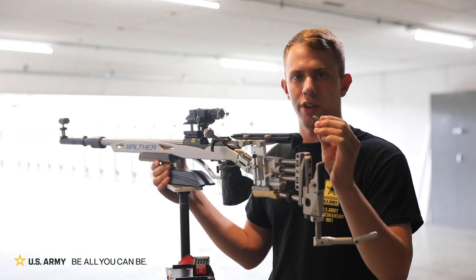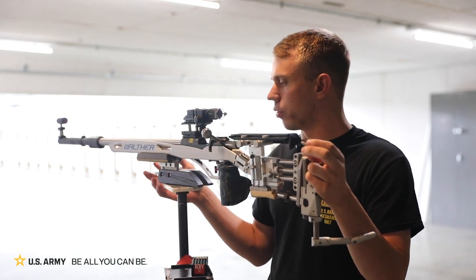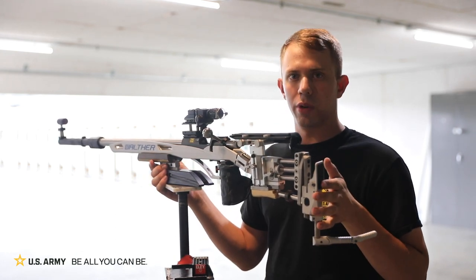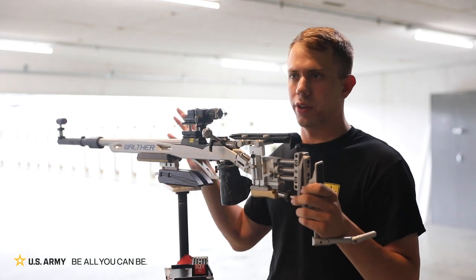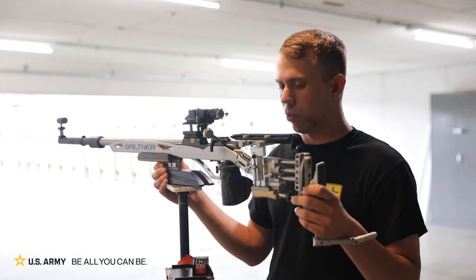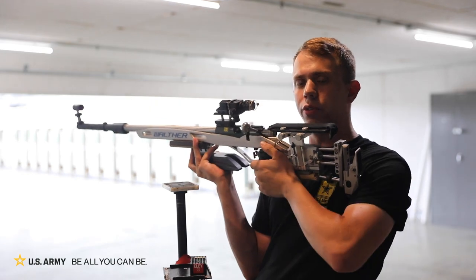The projectile is solid lead and weighs about 40 grains. These rifles are completely customizable — from moving our butt plates up and down, cheek pieces up and down, and moving sights pretty much any direction we would like. One quick tip for shooting this rifle would be to make sure you always do a good follow through.